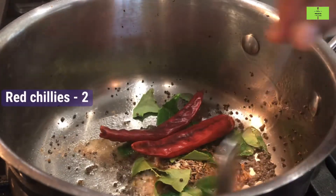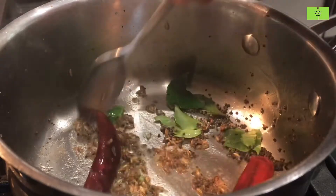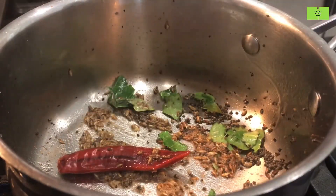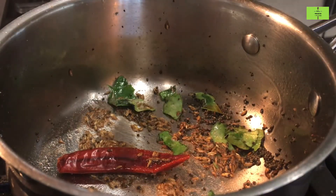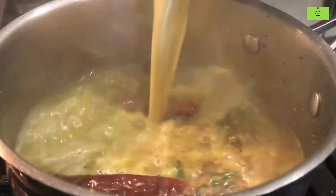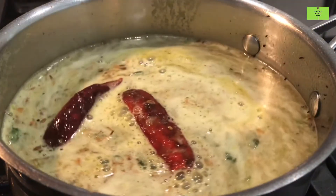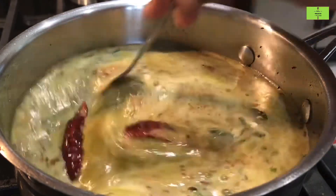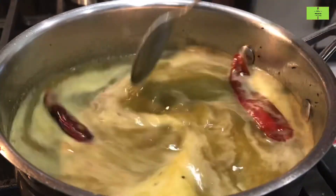Add 2 red chillies — these will float on the rasam and the look will be very good. Mix everything well and lower the flame. Now add the tamarind and tomato-coriander mixture water into this. Mix everything completely; you can see the red chillies floating on top.